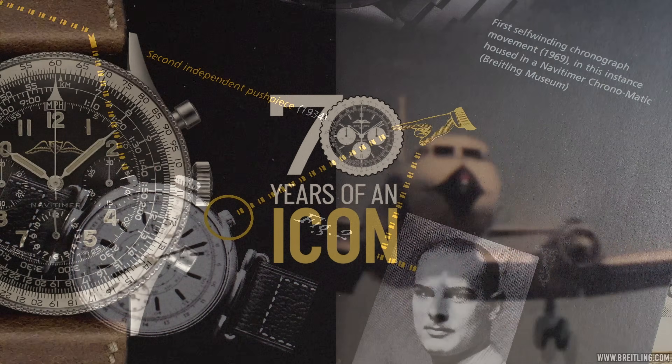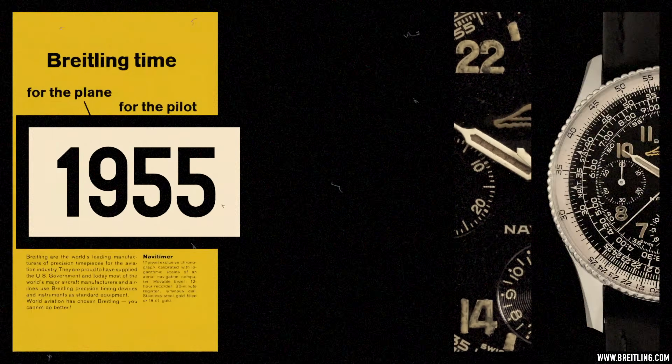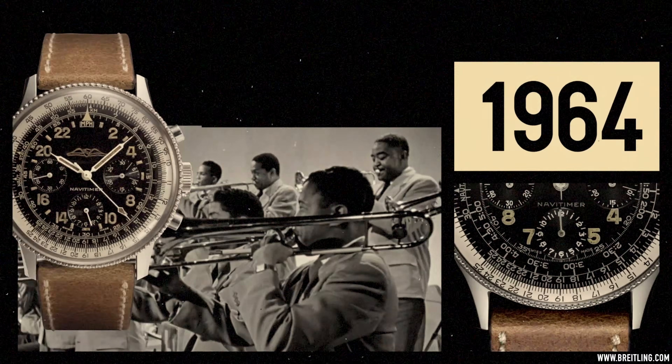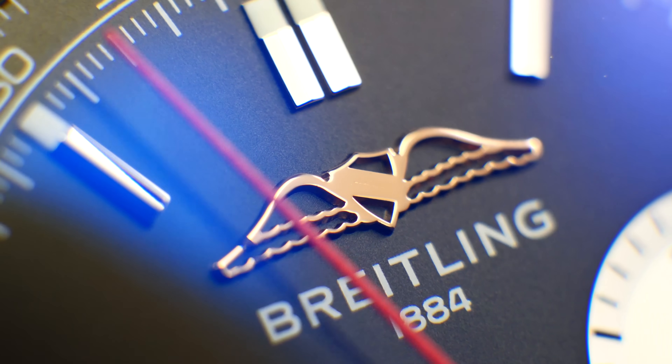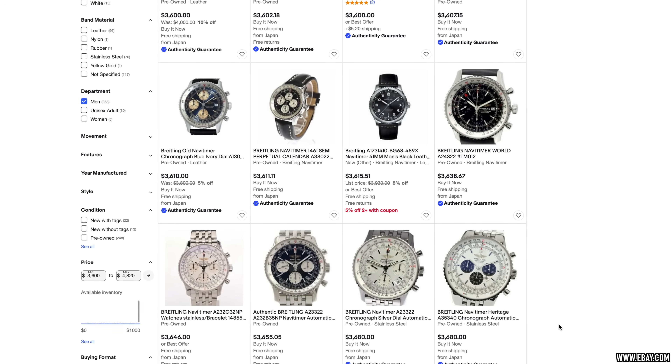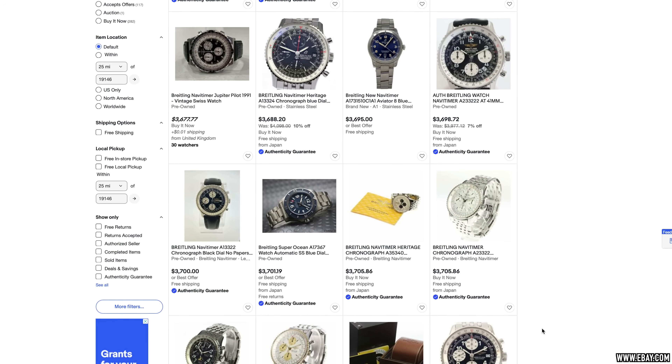The NaviTimer also beat the Speedy into space on Scott Carpenter's wrist, and earned inimitable coolness by being the watch of choice of Miles Davis, Herbie Hancock, and a whole host of music icons, as well as appearing in a James Bond movie. The new B01-equipped NaviTimers are substantially more than a Speedmaster, but for half the price of the Speedmaster you can go vintage — a Cosmonaut like mine for between three and four thousand, or even an automatic vintage NaviTimer for substantially less than a brand new Speedmaster. That's why it remains my vintage sweet spot in today's video.